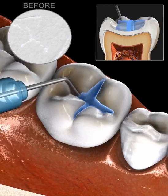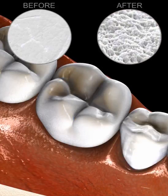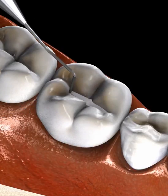The prepared area is then etched with a mild acid solution, which when washed away leaves the smooth surface a little rougher. This allows for better adhesion between the material used for the filling and the tooth surface.